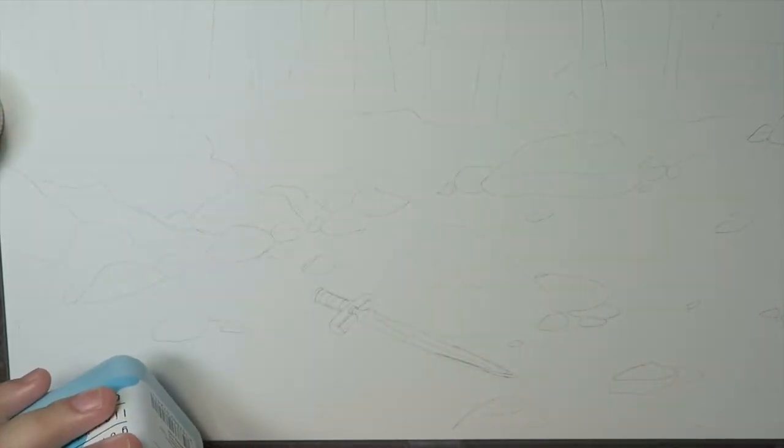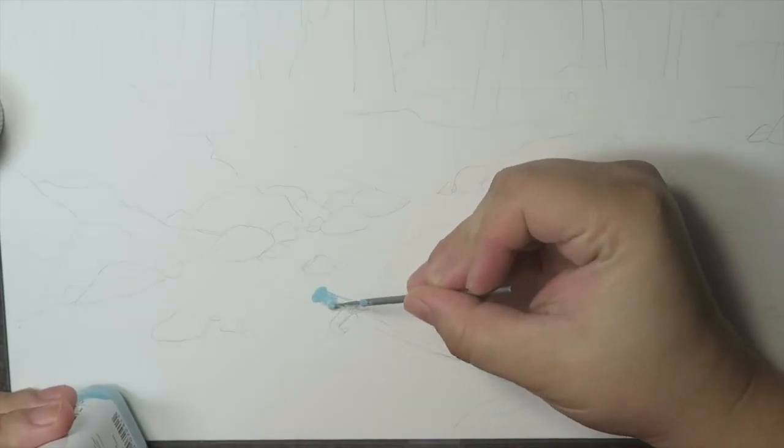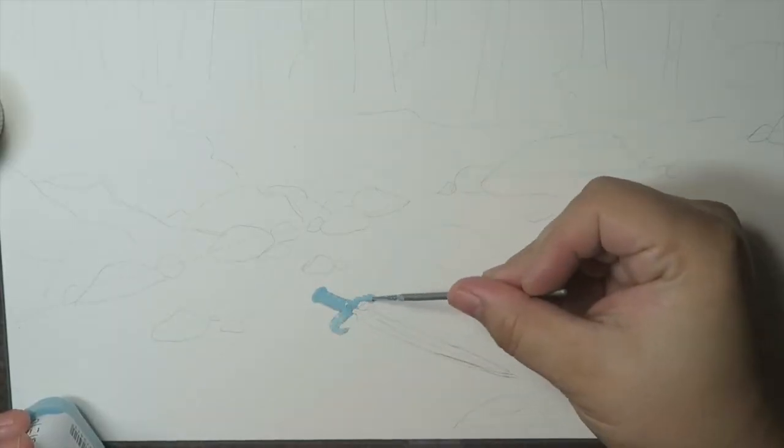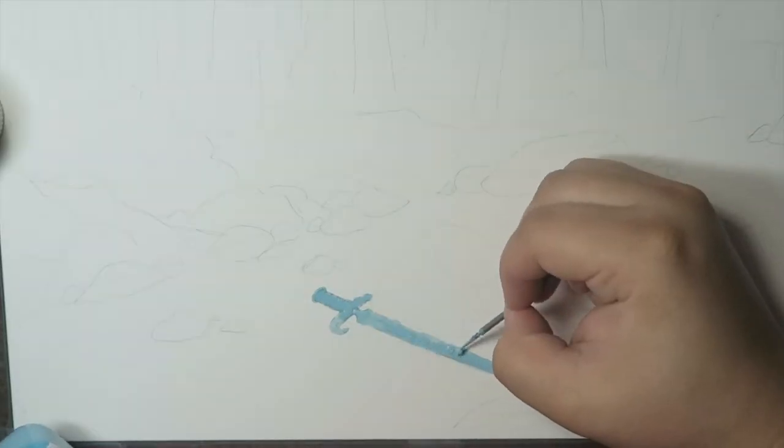Hey guys, welcome to another video. Today I'm going to be talking about this painting, which is the third one for the 100 day project. If you don't know what the 100 day project is, I do have all the information in the description box, including the dates and how many projects I'm going to do.